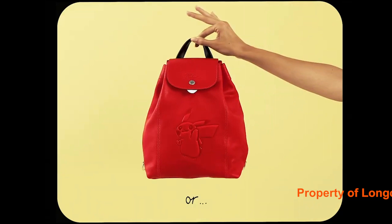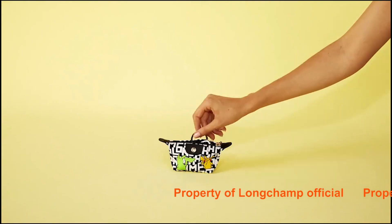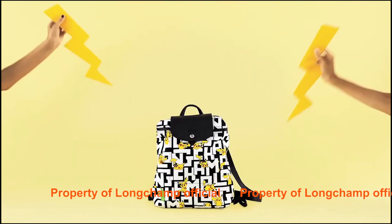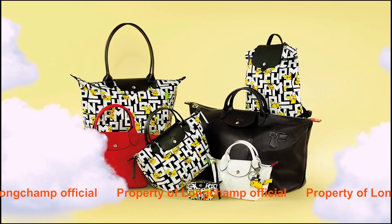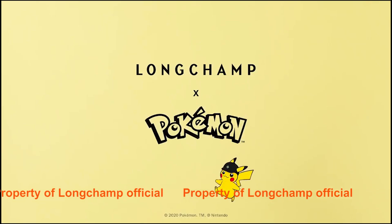I was trying to decide between the bags, and I was so excited — I was practically walking out the door! There was a storm, but eventually the clouds flew away and the sun came out, and I did a little dance to celebrate my new Longchamp and Pokemon pieces. Anyway, I'm going to show you what fits in this first.